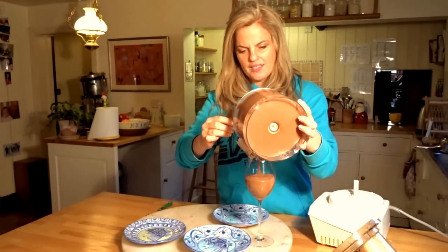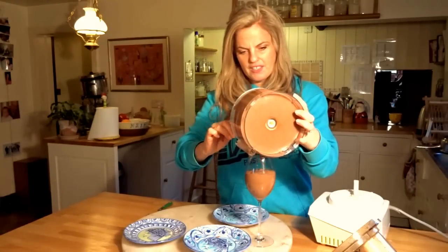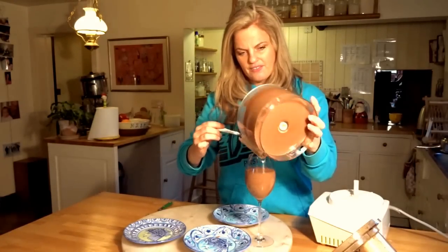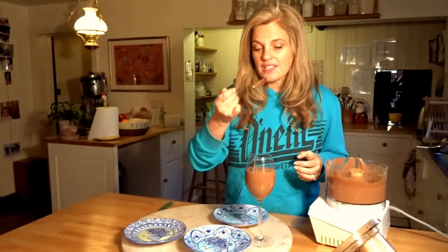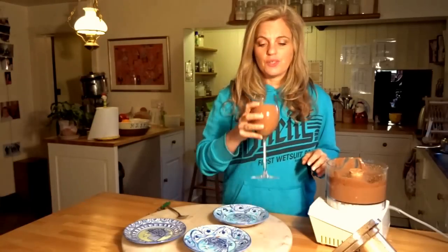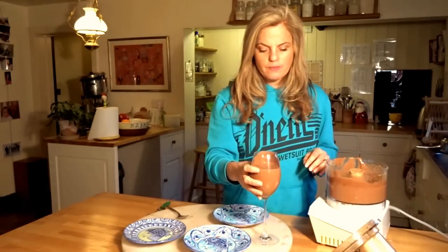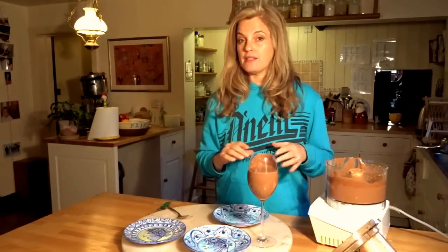But no added processed sugar and all natural ingredients. I defy you not to like this — and just think of how healthy it is. And that is so good. You've got a little crunchiness in there with the chia seeds as well. That's amazing.